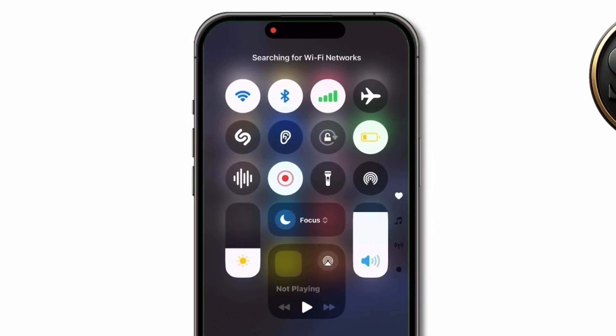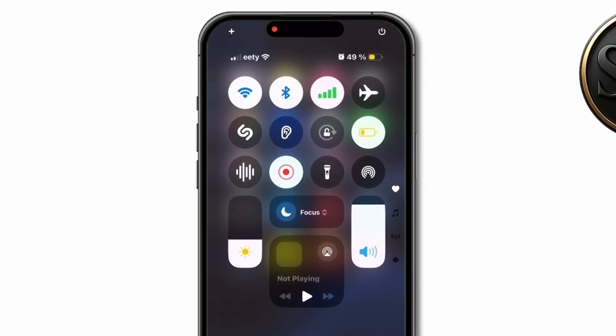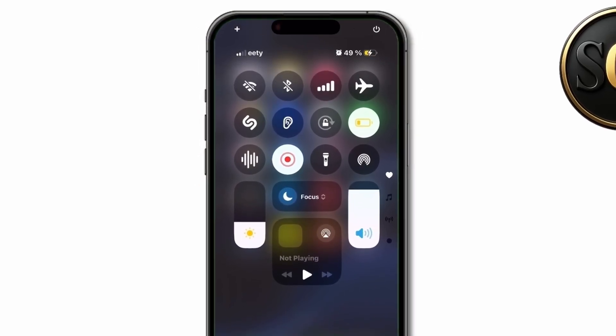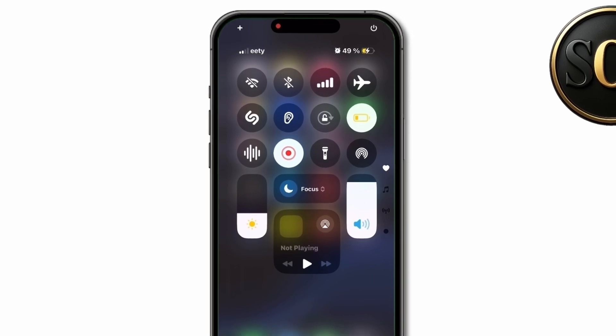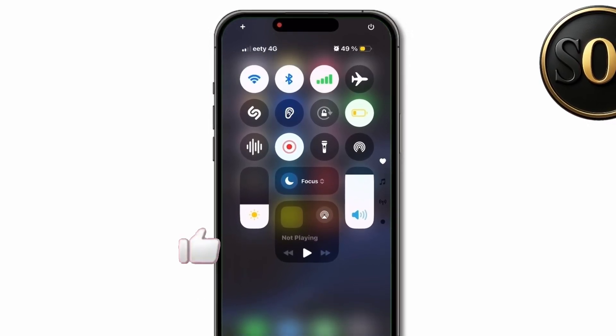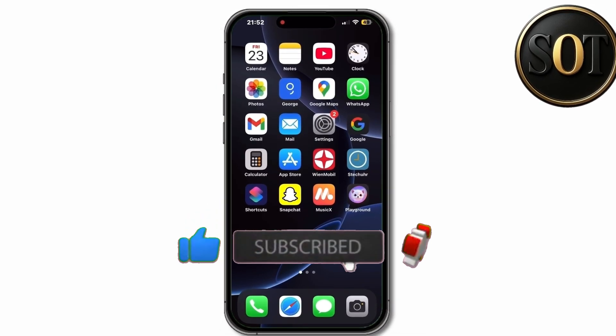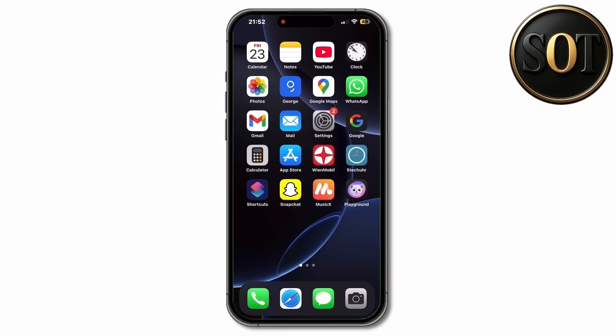I hope you enjoyed this short little video. If so, please leave a thumbs up. If you know any other tips and tricks, please let me know in the comments below and don't forget to subscribe to my channel for more similar videos. We'll see you again in the next video. Bye-bye!